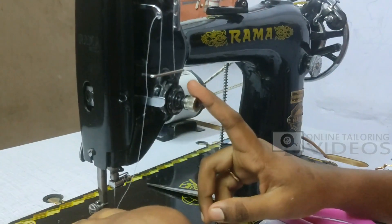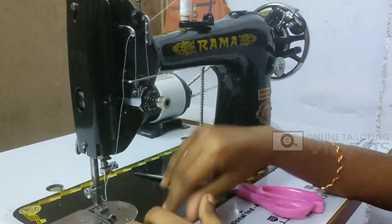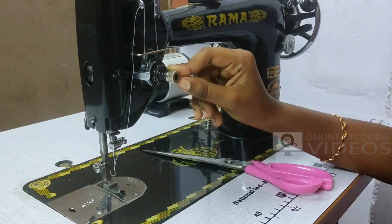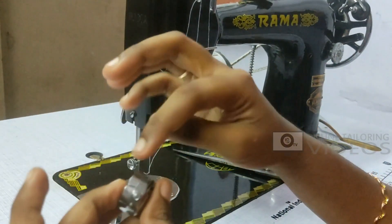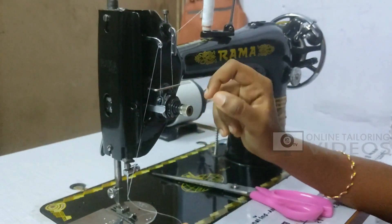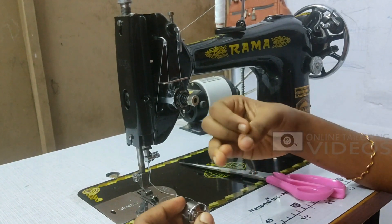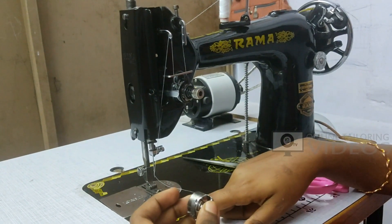The tension disc is tight and can cut the thread in the middle. Use the tension disc set to medium. This is the bobbin. The tension disc and the flow of the bobbin should be at medium. If you use the tension disc correctly, you can make them equal. If the two tensions are equal, the stitches are correct. If you are too tight, you can cut the thread.